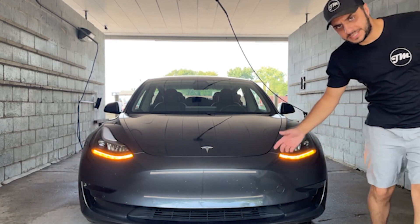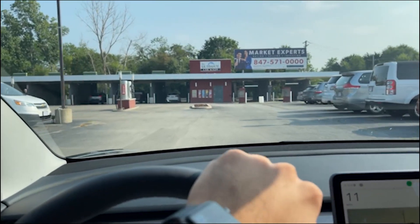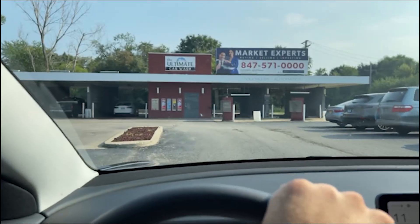It's cash only — of course it is. And we're back! A quick run to the bank and we're back. Take two: ultimate car wash.